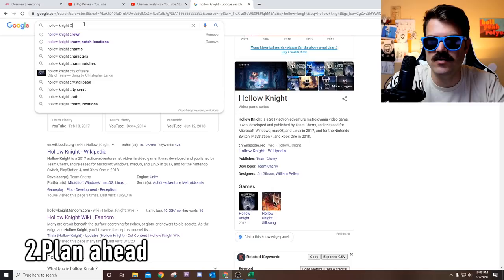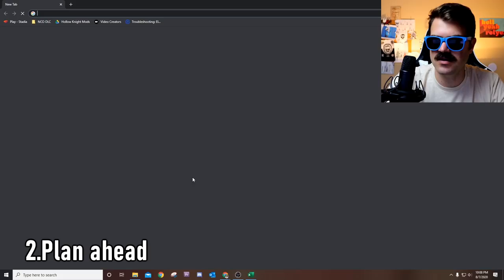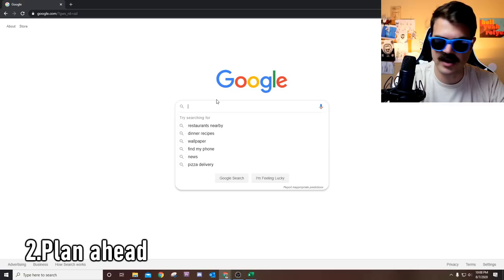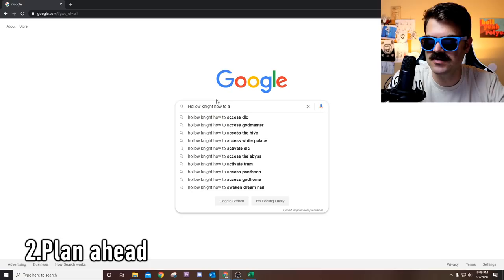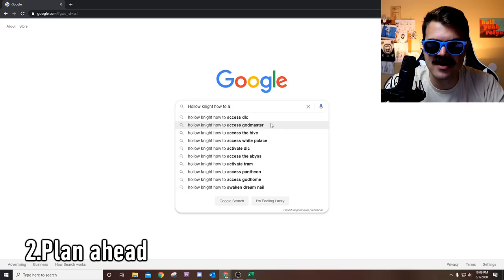Go to Google, Hollow Knight, and then 'how to' — how to access DLC, access God Master, access the hive, all this stuff. But what's better: 'access DLC' or 'access God Master'? Are those two different things? Should those be separate videos? Maybe. There are ways to figure that out as well — we'll go over that in just a second.